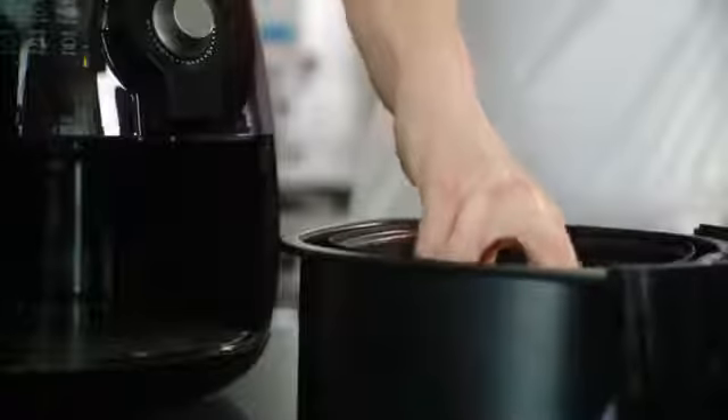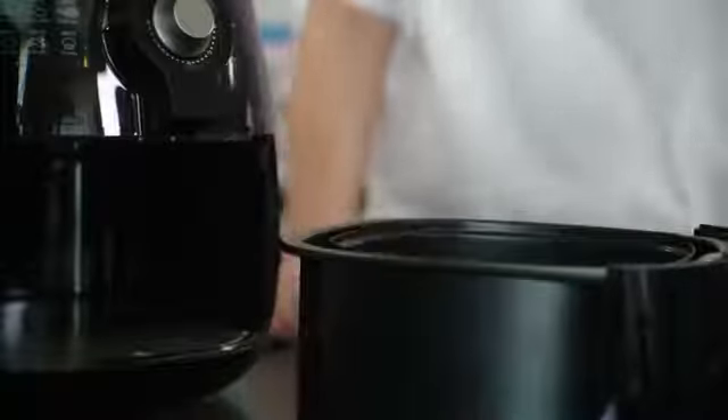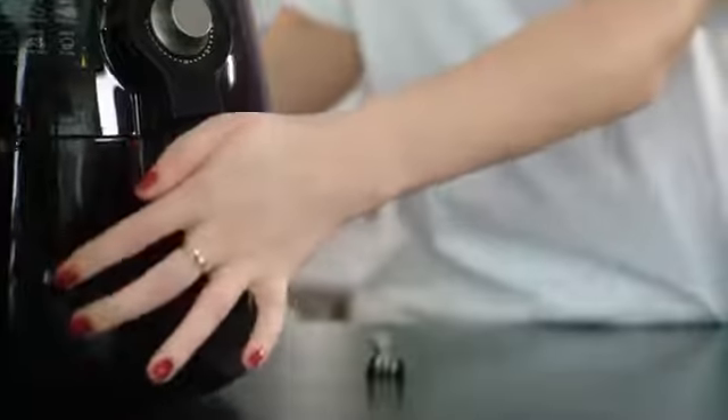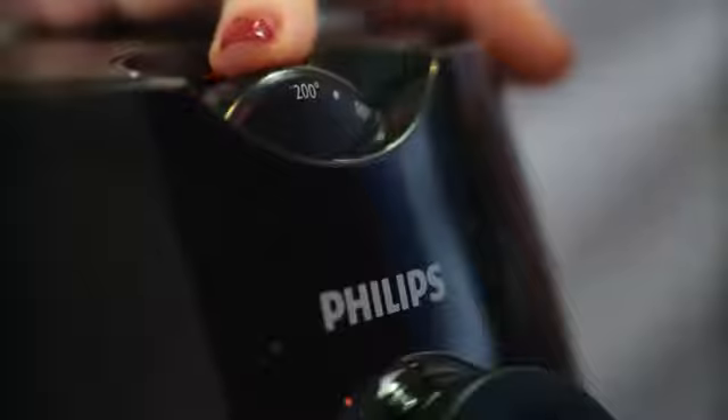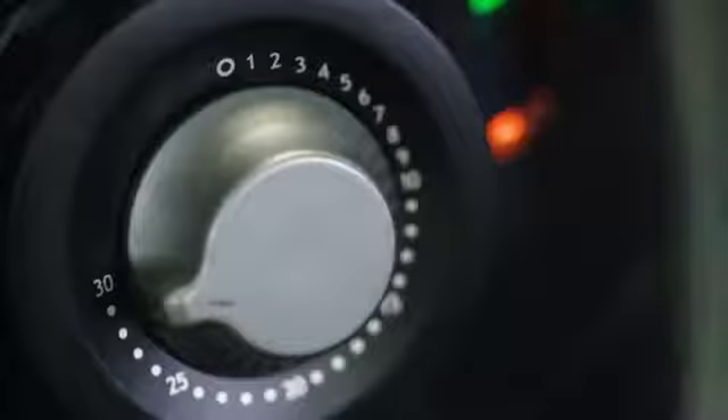Now when the air fryer hasn't been used before and it's cold, you need to add 3 minutes to your time. Jacket potatoes normally take around 20 to 30 minutes to cook. Because these are quite large, and it's cold as well, we'll put them on for 30 minutes. Set the temperature gauge to 200 and then turn the dial around to 30.